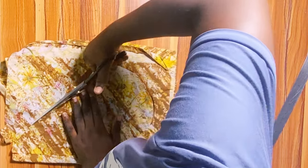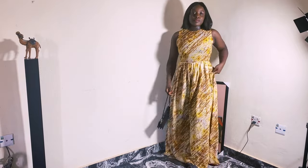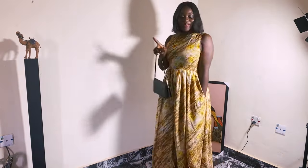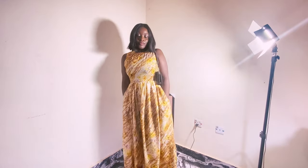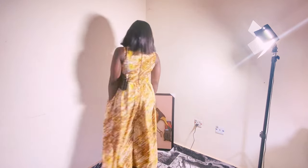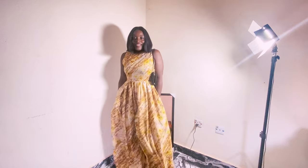We've come to the end of this cutting tutorial. In the next video, we'll join everything we've cut to form the jumpsuit — I can't wait to see you then! If you haven't subscribed yet, please hit the subscribe button and turn on your notification bell. If you enjoyed this video, hit the like button, leave your questions in the comments, and I'll reply as soon as possible. See you in the next video — bye!